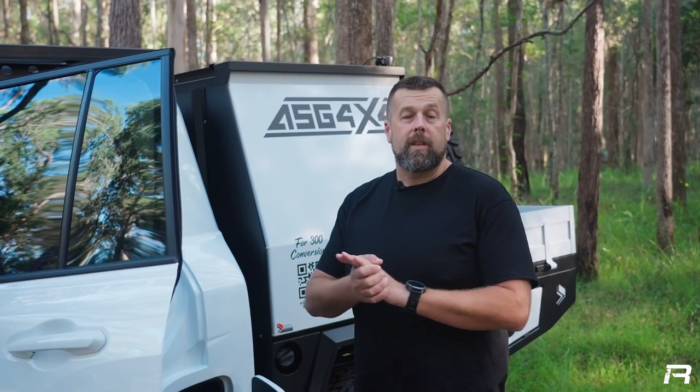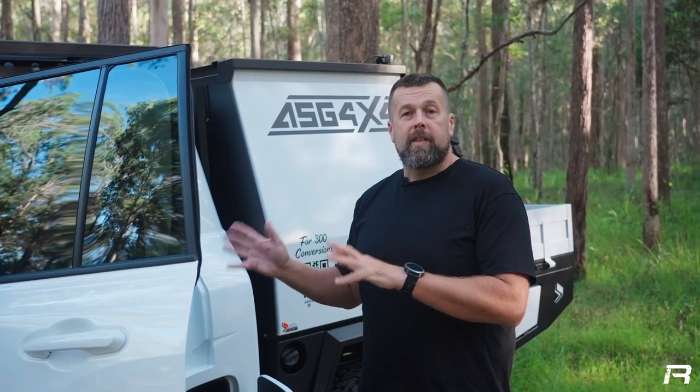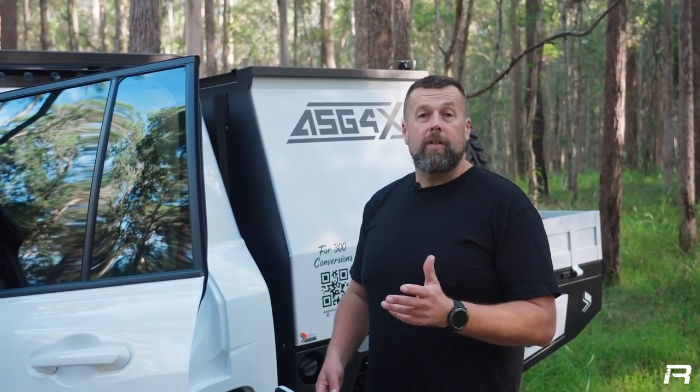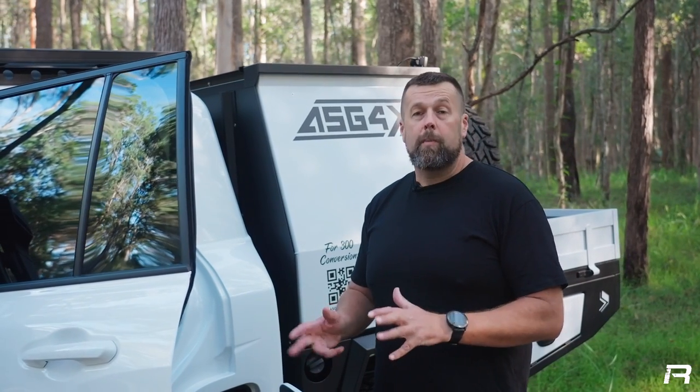The inside of this 300 is no different to the outside when it comes to the conversion. ASG finish it off beautifully, make it look like it rolled off the Toyota assembly line. The attention to detail that goes into these conversions from ASG is second to none — that's why we use them at Rambler Vehicles.